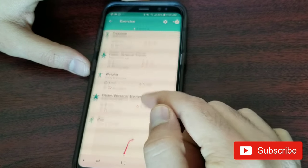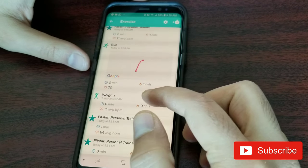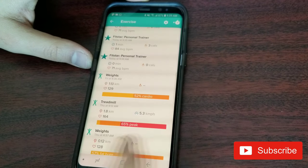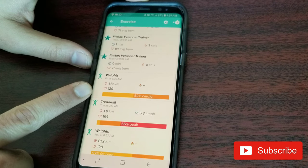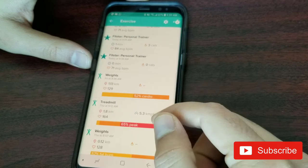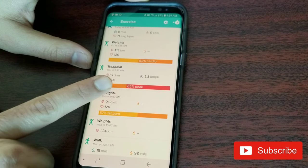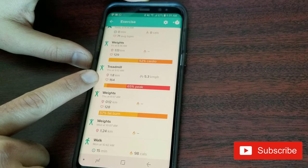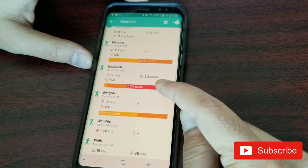It gives a good summary of what you did throughout the week, including calories burned — my highest was 480 at the beginning of the week. When you scroll down you can see what type of exercise you did, at what time, calories burned, and average heart rate. For example, where I did weights, my average heart rate was 129, with 52% cardio and the rest fat burn. For the treadmill session it shows speed — 5.3 km/h average.